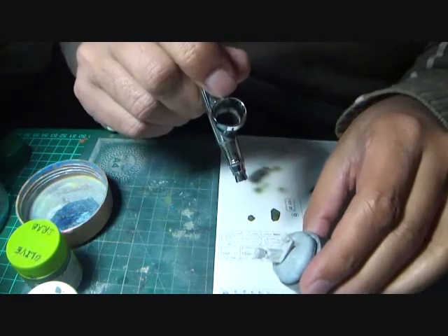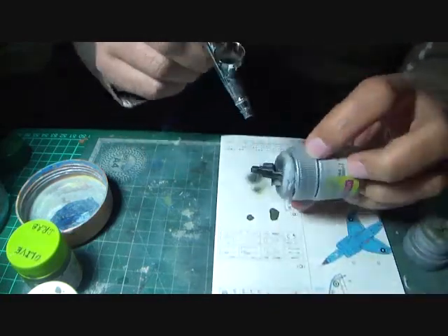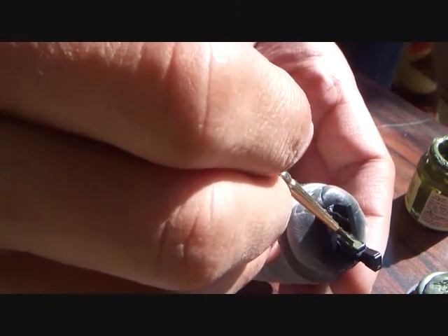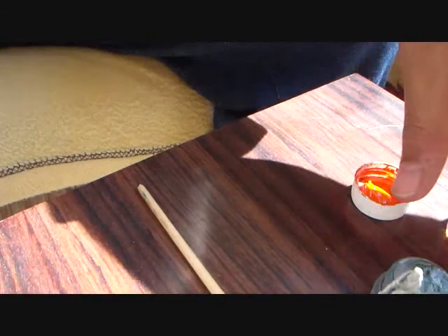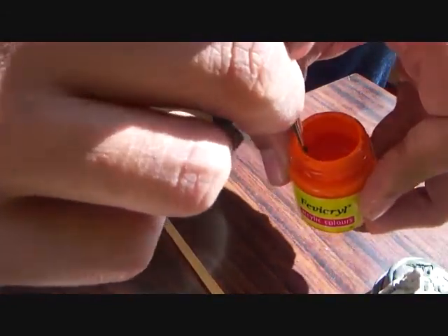I then began painting the seat assembly with Fevicryl black, followed by some more detailing of the seat once the paint had dried up. I then began painting the pilot, as I wanted to depict the Harrier in a flying configuration over a stand that I would build later.